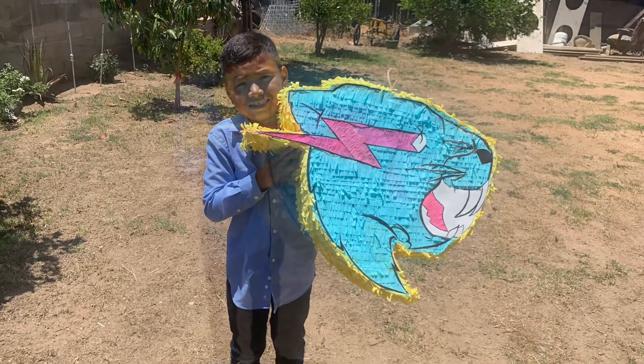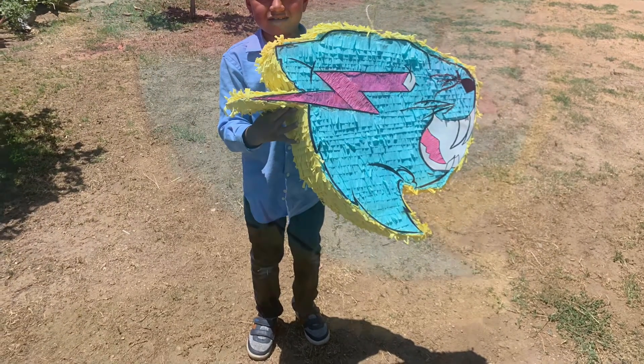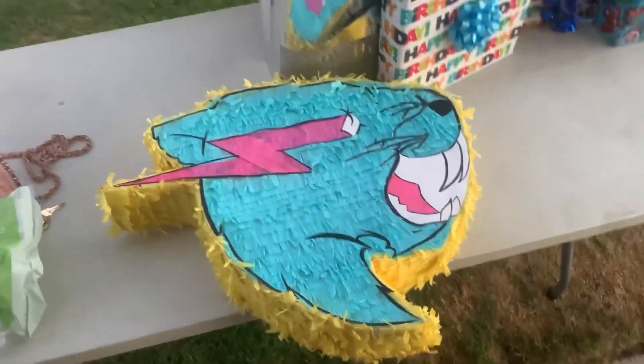If you guys would like to see me do a 3D version of it, let me know in the comments down below. Don't forget to like, comment, share, and subscribe — see you guys next time, let's see what else I create.